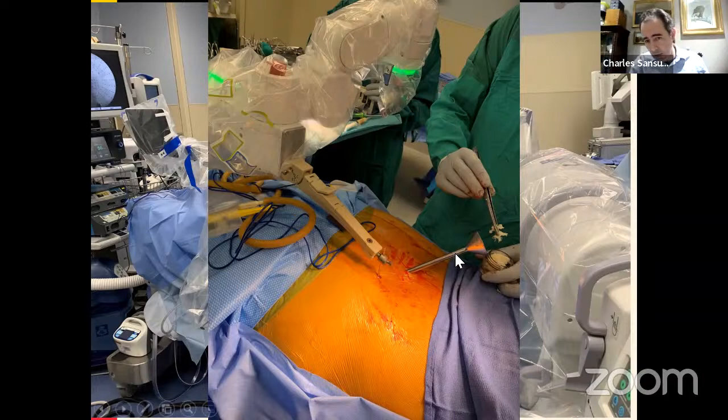This is a close-up of packing the SI joint with the funnel — approximately nine millimeters in diameter — offering an opportunity to really get a good arthrodesis.